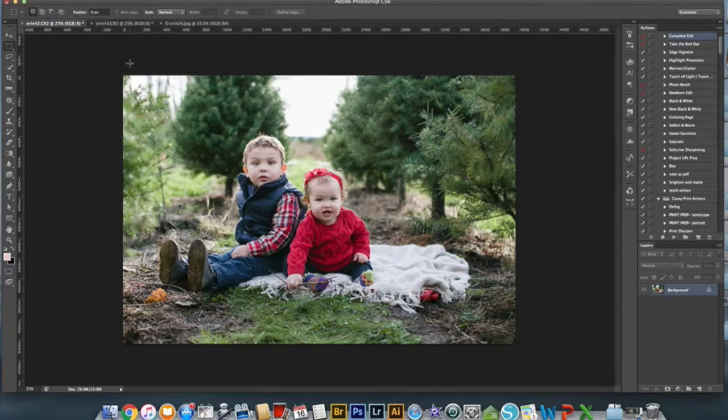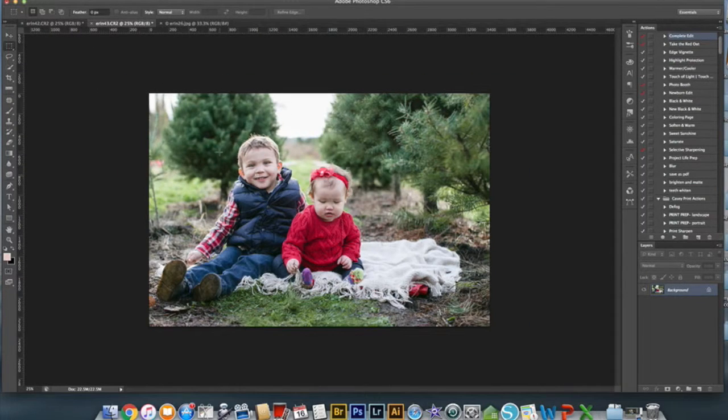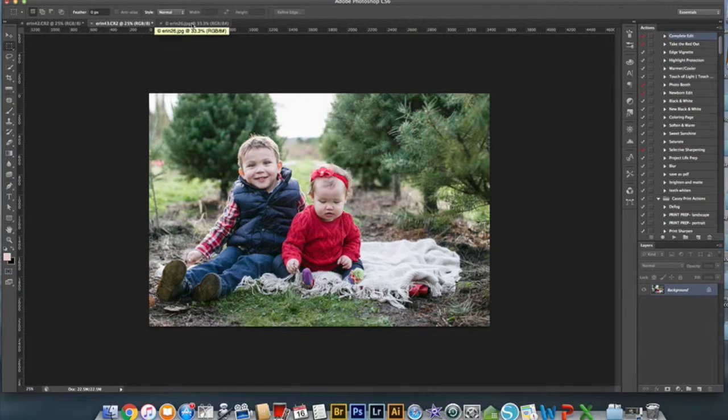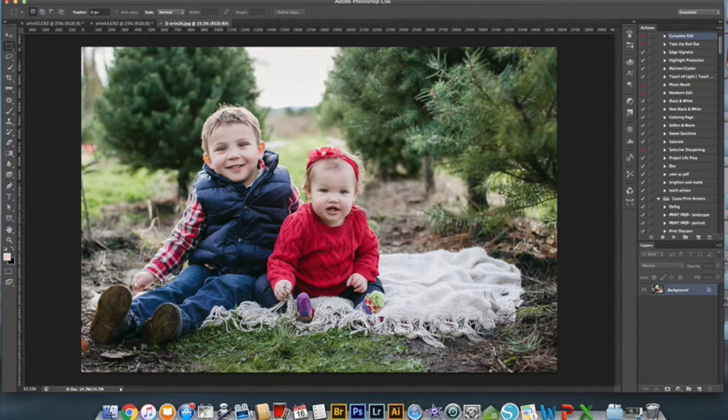So I'm going to show you today how I do that. This is an example I did at my mini sessions last winter. This is a sweet three-year-old and his little sister. This picture is very cute, but a second later he decided to give the sweetest smile and she looked down. So I wanted to combine her smile from this picture and his smile from this picture to ultimately give us this perfect photo.